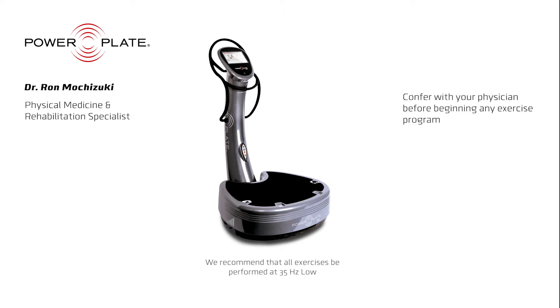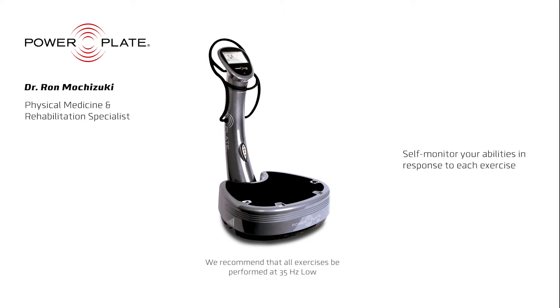As always, confer with your physician before beginning any exercise program. This program is an independent exercise program — it requires self-monitoring of your abilities and your response to these exercises. Like any physical activity and stimulation, your body's physical response, for example spasticity, will be unique to you.